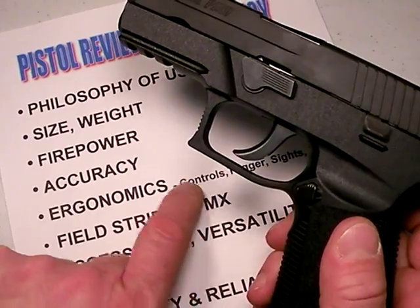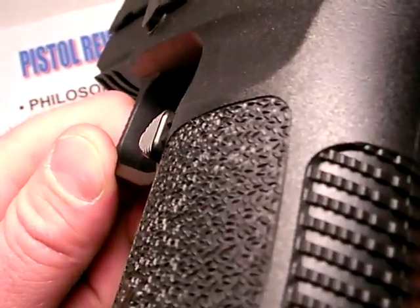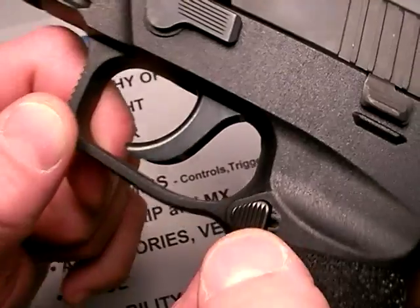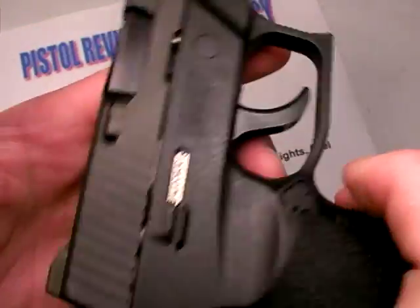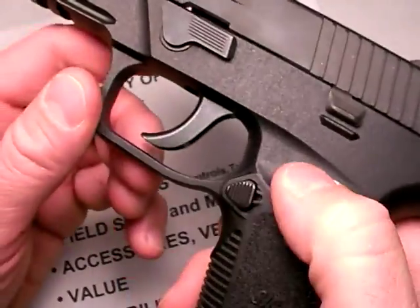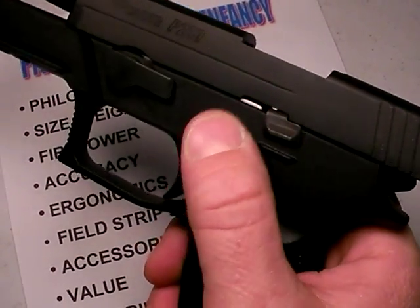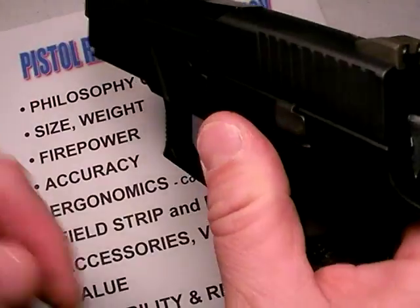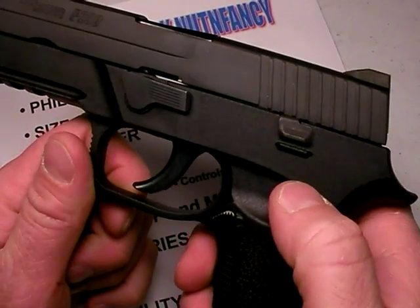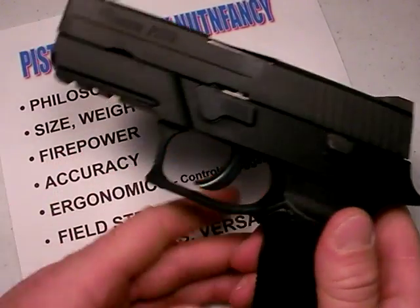The controls are simple. There's your mag release — very well designed, angled towards the thumb, no sharp edges, triangular in nature. They're not trying to change the world like H&K does with their trigger-guard-mounted mag release. You can also swap it over left to right if you're a lefty, so it's ambidextrous. There's your slide release — simple, right where it should be. No hammer drop here because the hammer is bobbed. And there's your takedown lever — simple. No safety catch to worry about. Just simple.